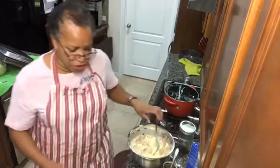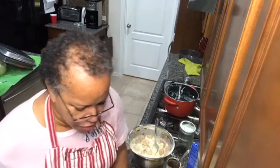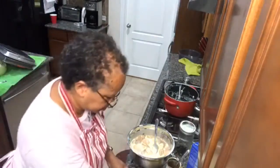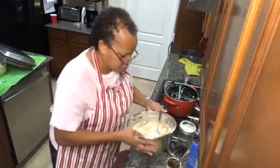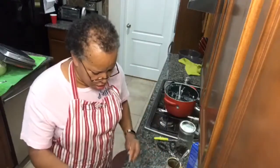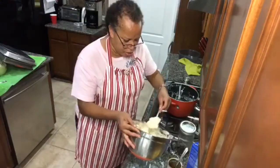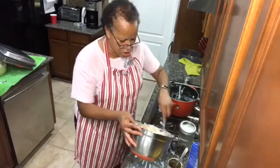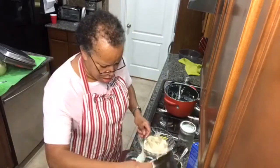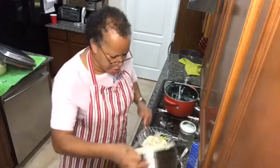I have two bowls here — one I'm going to give away to my friend and one I'm going to keep at home. I'm just going to dip this off and put some in the red bowl.